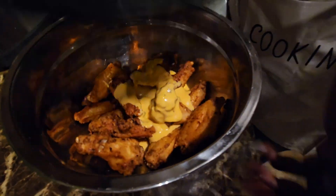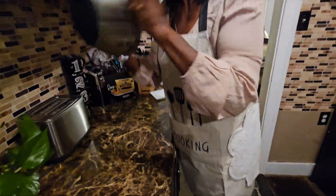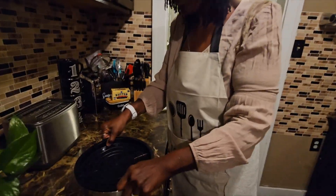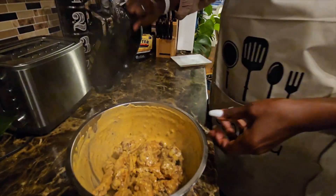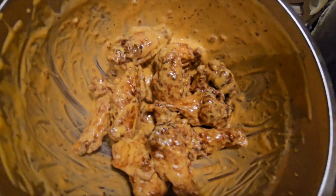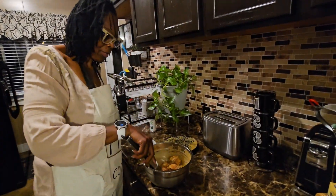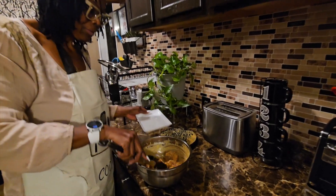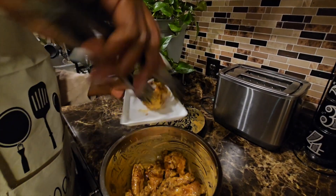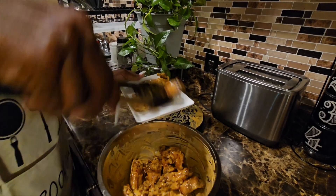Y'all know what time it is — it's shake and bake time! So we got these all coated up, so we're going to plate them. If you have some guests over and you serve these wings right here...